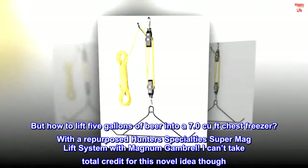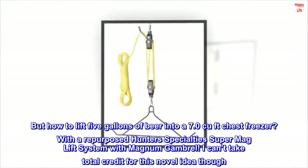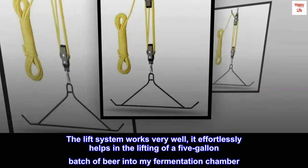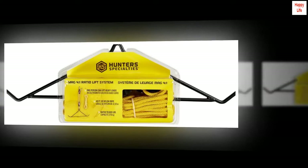I can't take total credit for this novel idea though. A fellow Catalyst Fermentation System user posted a setup very similar. The lift system works very well. It effortlessly helps in the lifting of a 5-gallon batch of beer into my fermentation chamber. There was a slight learning curve on how to use the brake mechanism, but I was able to easily engage it with just one hand.